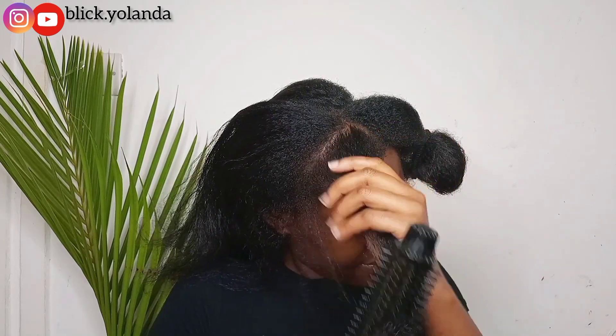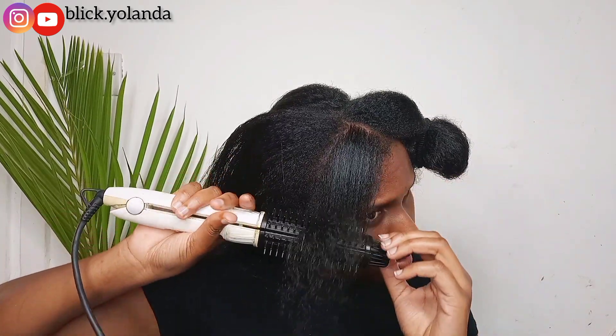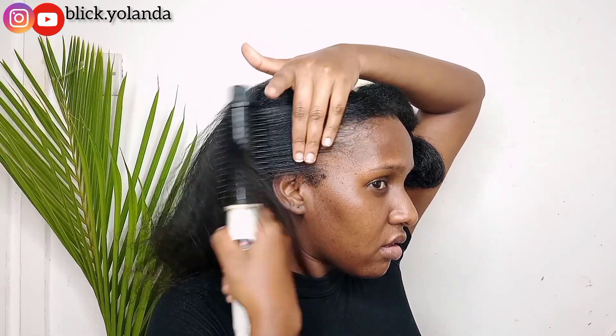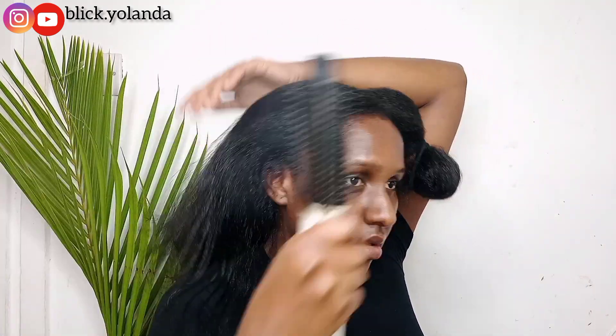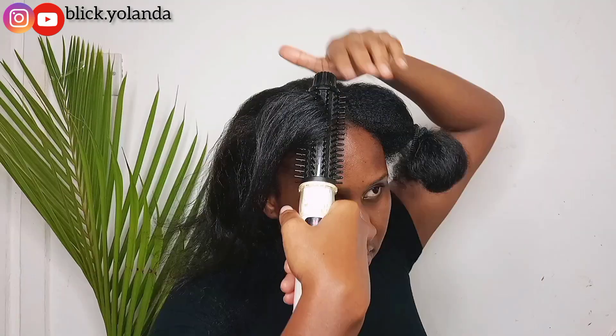My hair seems to be on the same level since I did a trim on my birthday this year, which was in June. How often do you trim your hair? Kindly share your thoughts down in the comment section.